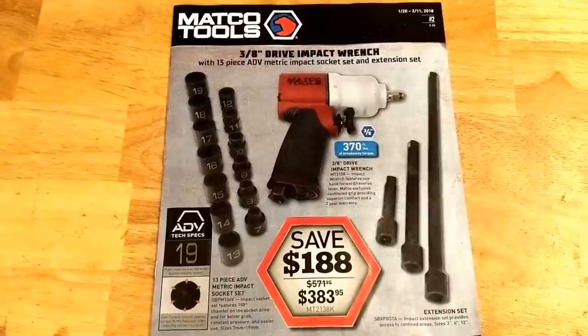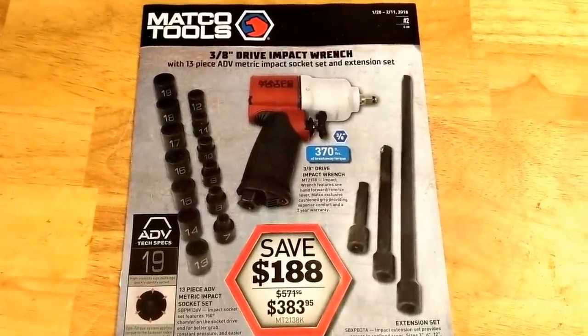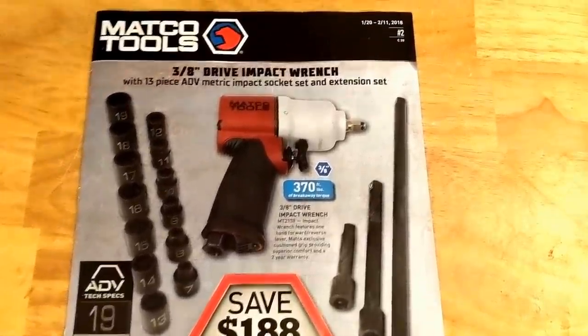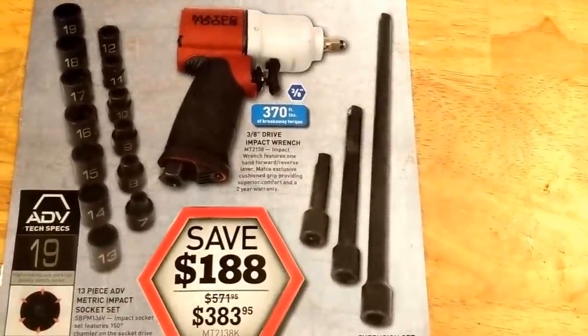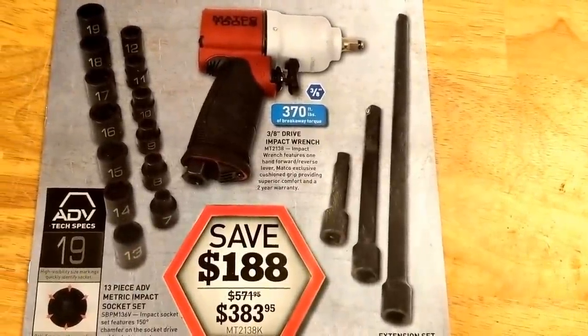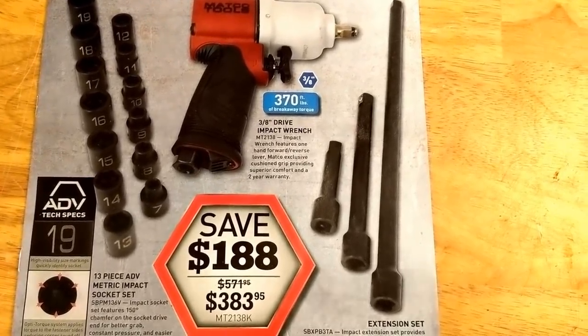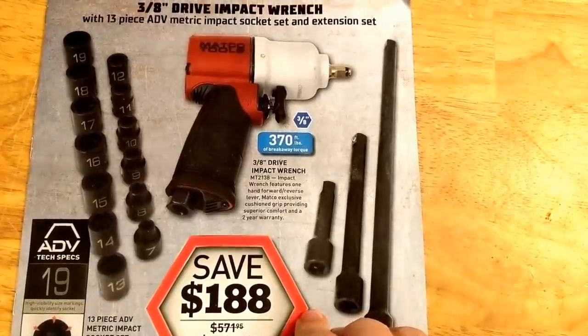Hey guys, Dylan with the HD Perspective here. I have the February Matco Flyer, so I'll go through it here. On the first page, I've got a half inch — or a three-eighths impact, sorry — a few extensions, and some metric sockets. Get a few bucks off anyways, $188, so $383. Not a bad price if you're into the air stuff still.